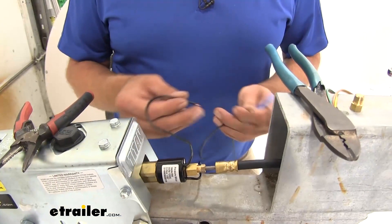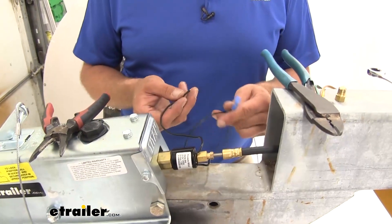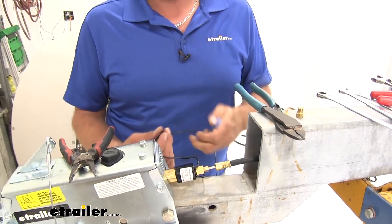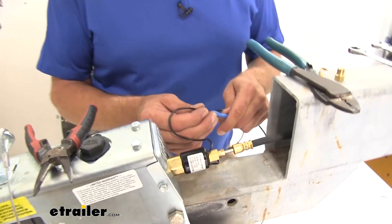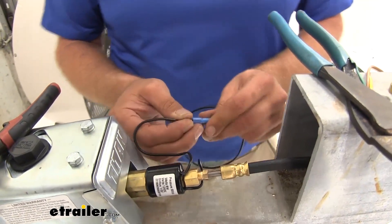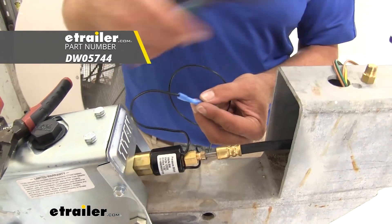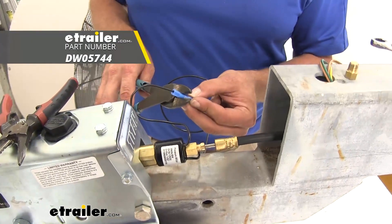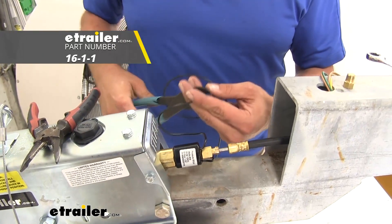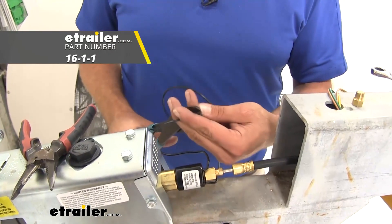Now for the wiring side, I'm going to extend one of the wires slightly — it really doesn't matter which one. I'm going to use a piece of 16-gauge wire. This is going to allow us to get it to the reverse signal on the plug coming from our truck. To connect the two together, I'm going to use a heat shrink butt connector, part number DW05744. And if you need wire, that part number is 16-1-1.